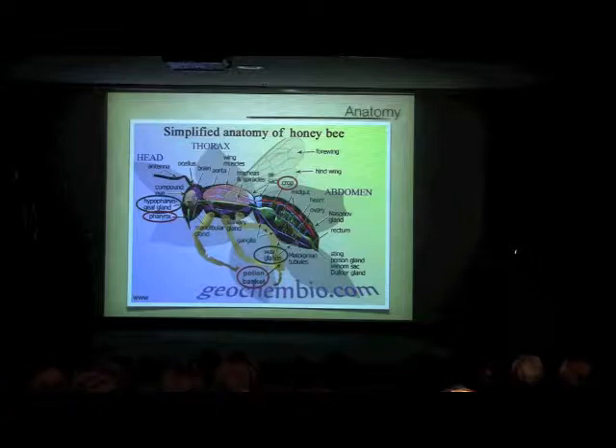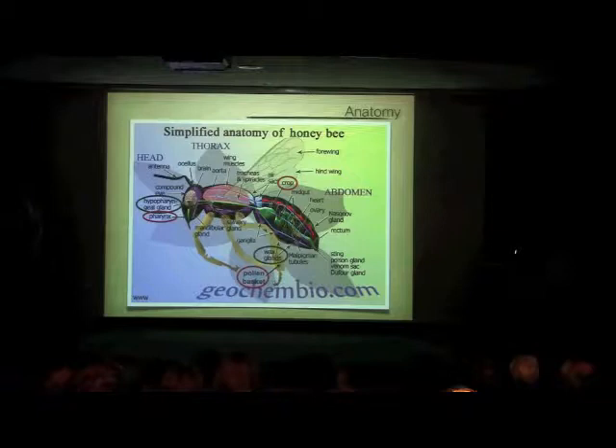We have the mouth part, which is useful for sucking up nectar, and the nectar comes down into the crop, also called the honey stomach. The bee forages and collects a lot of nectar, and when that crop is completely full, it can weigh almost as much as the bee itself — it can hold about 70 milligrams of nectar. If it gets hungry, a little valve lets it push some nectar into the rest of its digestive system for fuel; otherwise it keeps that nectar to take back to the hive.